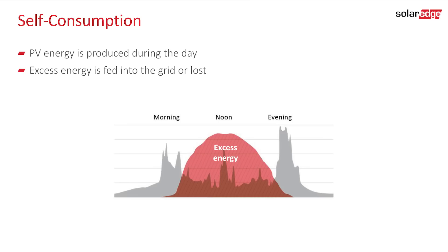Regular grid-connected PV systems have one main drawback. They only generate electricity during the day, while the electricity demands of the homeowner quite often occur when there is little or no electricity production, namely in the morning and at night.